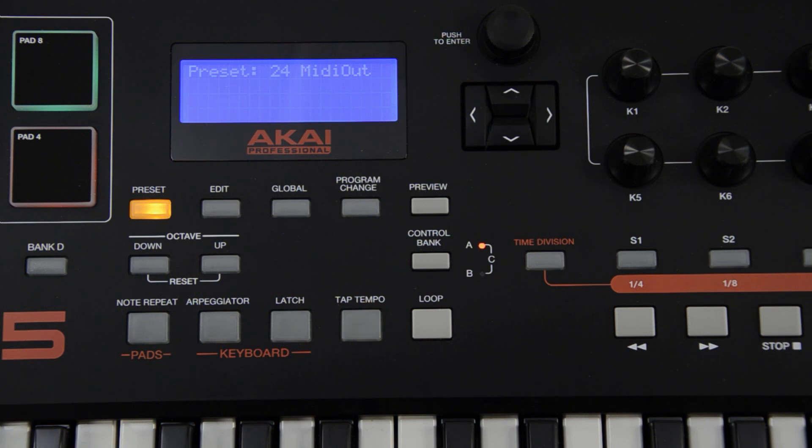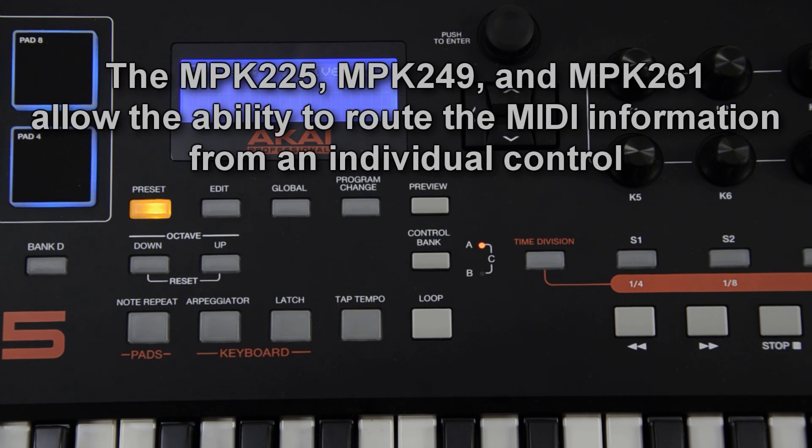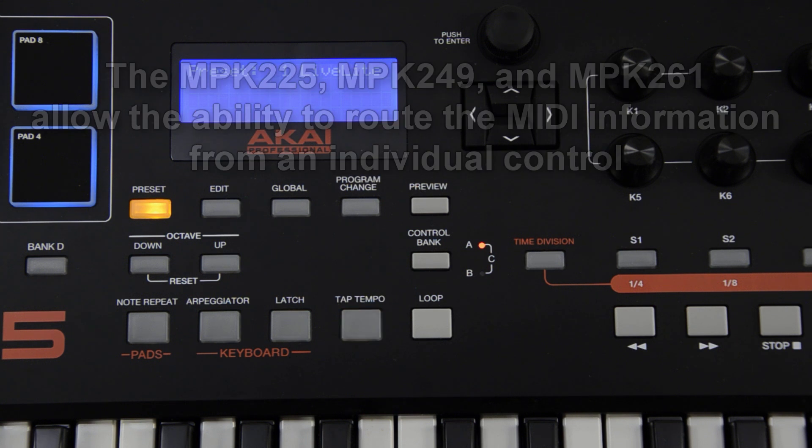However, in the instance that you do also have a USB cable connected and you would like to send some controls to the computer and some to your external hardware, the MPK-225, 249, and 261 offer the option to send individual controls to the port of your choice.